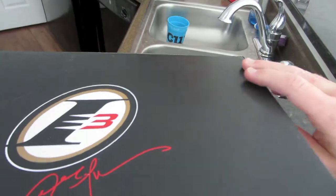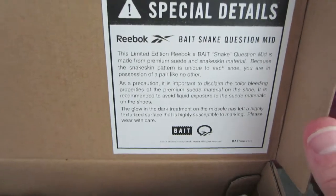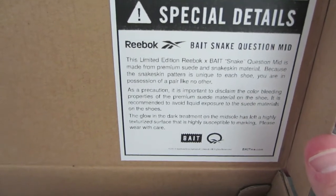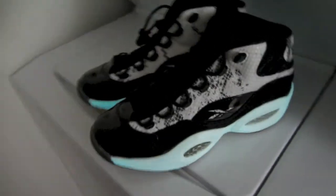Inside the box itself — opening it up it shows the special details, basically just talking about the limited edition of the BAIT and the Reebok collab. Quick look at how much they actually glow — shutting my closet door now. Obviously when it's here in person it shows up a lot better, it's a little harder to show on camera.